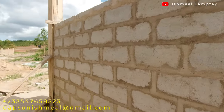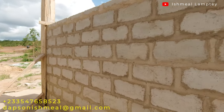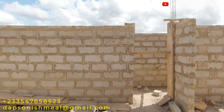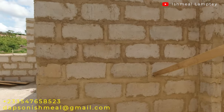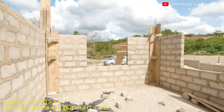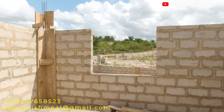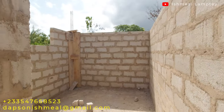From here let's take a walk back into the corridor. This is the corridor, and this is the other doorway that leads outside from the front part. Coming back through this doorway into the living area, and then from the living area let's walk into the master bedroom. I have to go down here — this is the master bedroom, and this part has also gotten to lintel level.